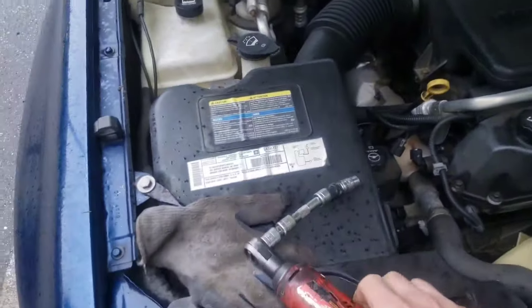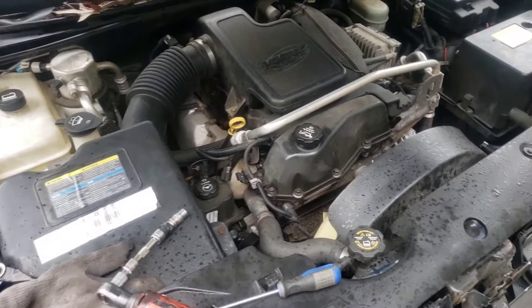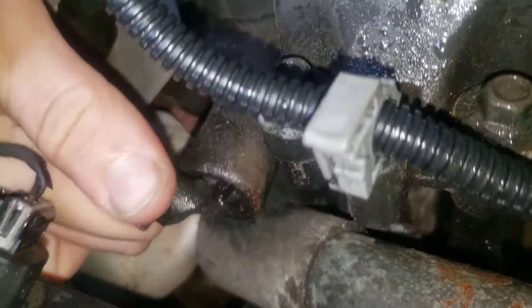Parts people are here, so I'm going to grab that part, take the bolt off, and show you taking the sensor out. I got this bolt out — now I'm just going to twist, twist, pull, pull.